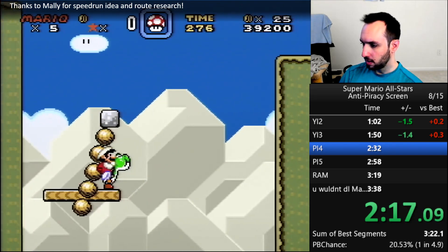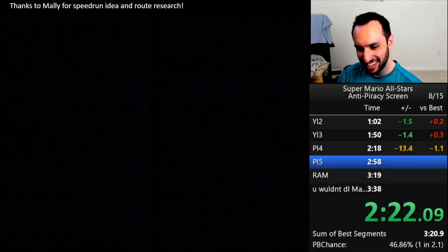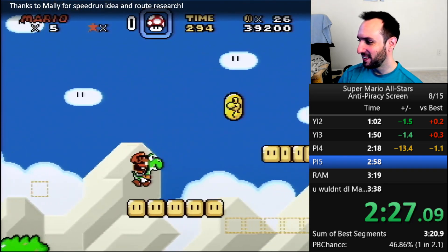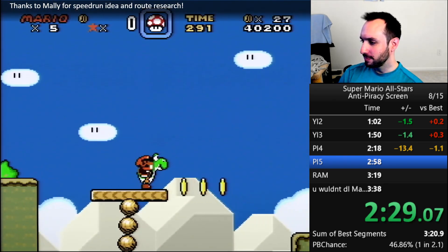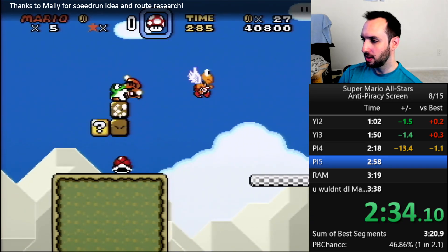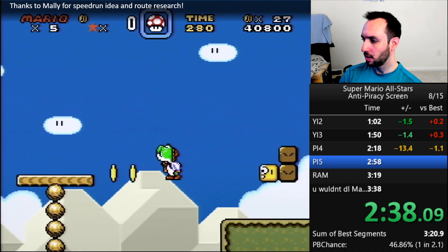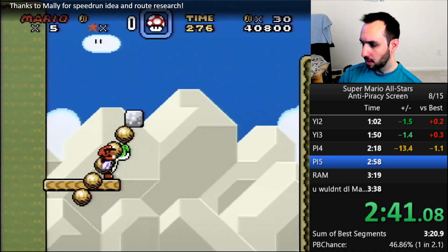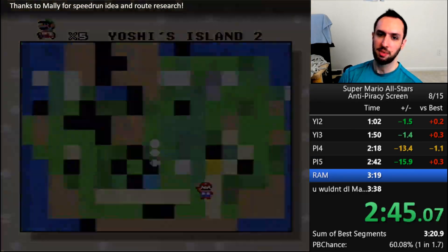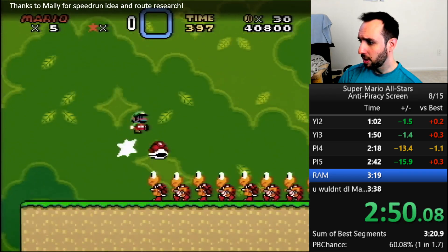Here you can see me doing arbitrary code execution stuff. This is power-up incrementation. I've explained this in a bunch of previous videos, so I'm not going to explain it again. The actual ACE that I'm using to do this was thanks to some research by Mally. Mally is the one who also found the Super Mario Bros. 3 ACE that we used in a couple of my recent videos. Mally also just had the idea to speedrun this at all. The arbitrary code to do this is actually really simple — you basically just need to jump to a certain spot in the game cartridge ROM that triggers the anti-piracy code.